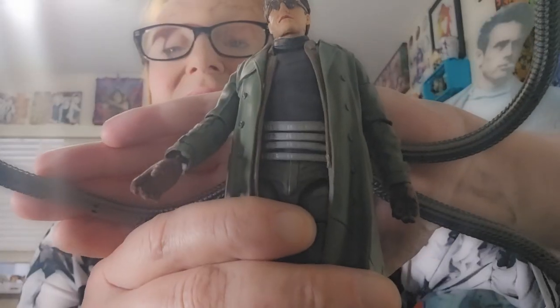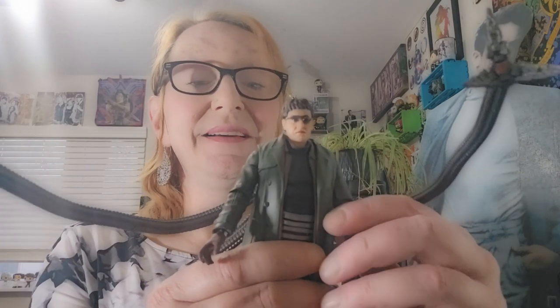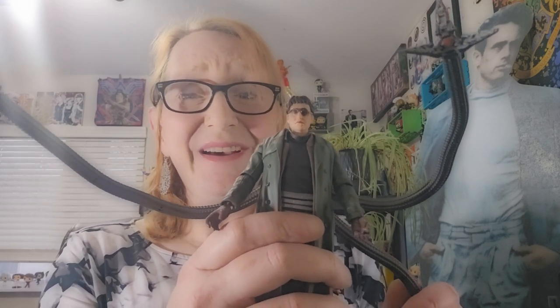Now onto accessories. Doc Ock comes with open hands, and his top two tentacles also feature articulation — you can pin it, even semi-open, or fully open. Really cool feature. This figure is amazing. So let's get a good look at Doc Ock. I think he'll work on my display.